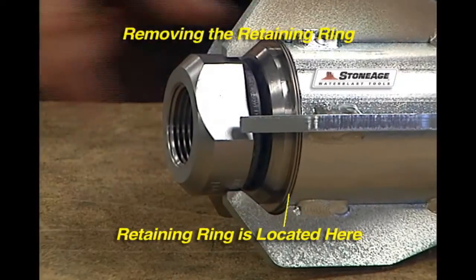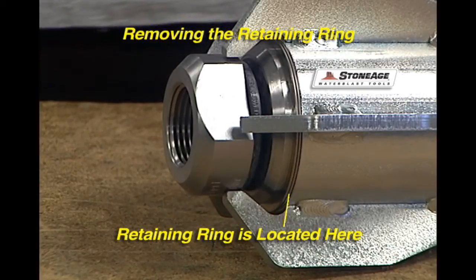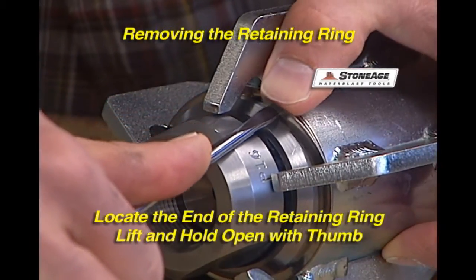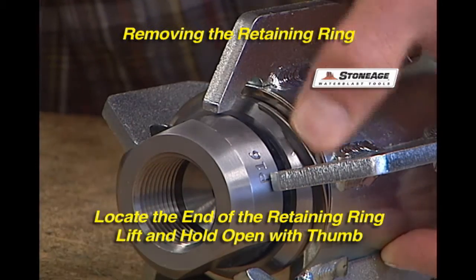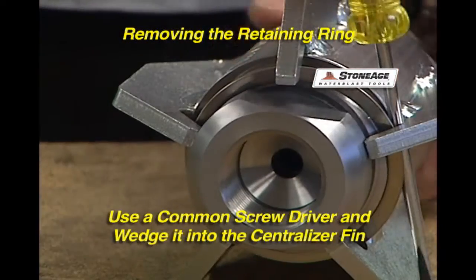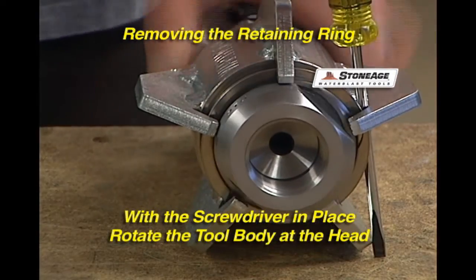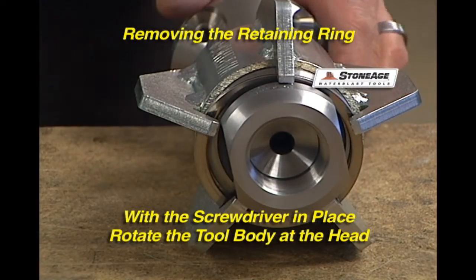Next, we will examine the retaining ring that keeps the centralizer from sliding off the tool. Separate the ring with a screwdriver and then rotate the body with your other hand. The retaining ring comes off the inlet nut, similar to the ring on a set of car keys. After a couple of turns, the ring will pop out of the groove in the inlet nut.